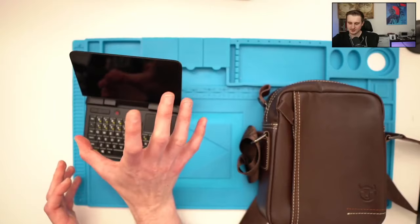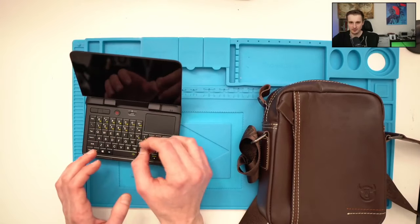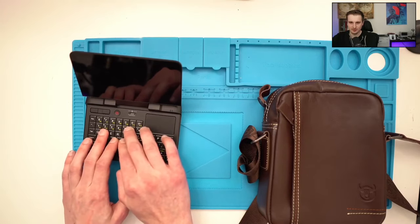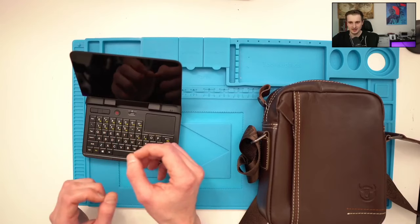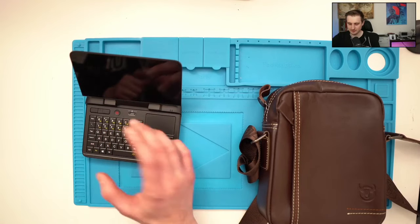The downside is that the screen size is not very convenient for typing a report, doing slides, or developing. The keyboard is also not very nice for me, especially since I have fat fingers, so it's very difficult to type on.